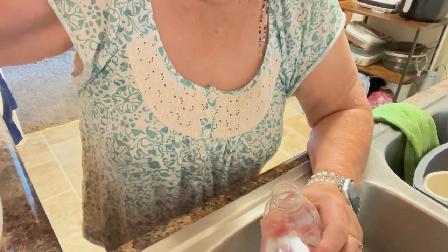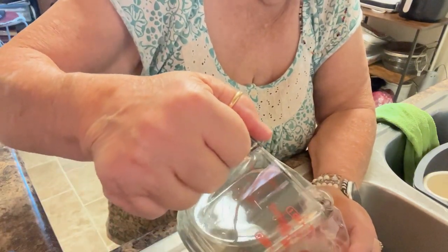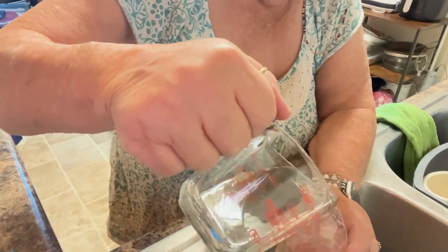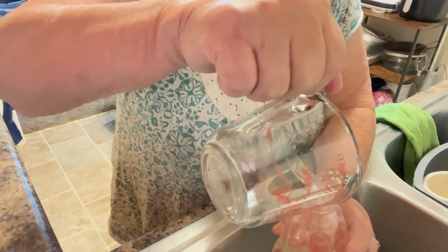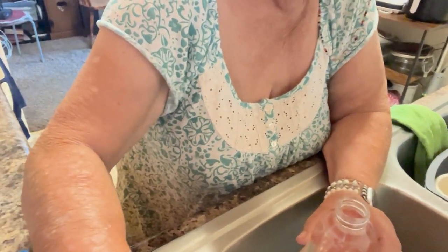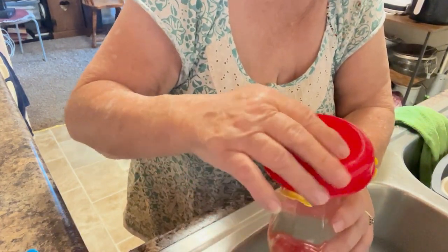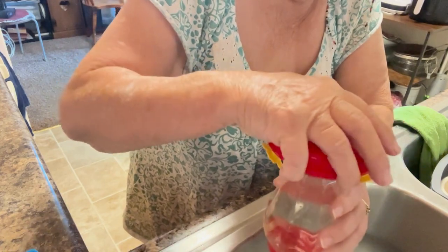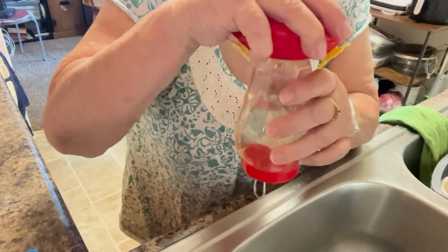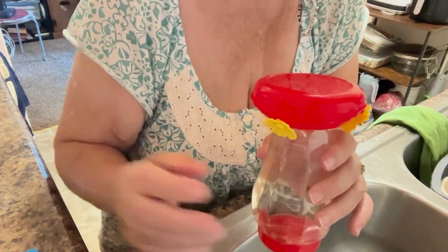I haven't had any hummingbirds yet; I'm hoping they'll start coming. I may have to go get more feeders so that they will come. That held almost two cups. You put this together, set this on top, and screw it on. I don't turn it upside down until I get outside. I'll go hang this outside and then come back and show you where I hung it.